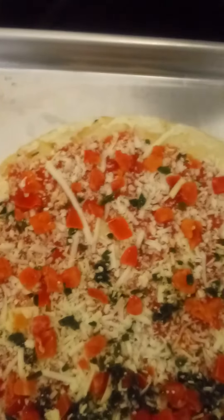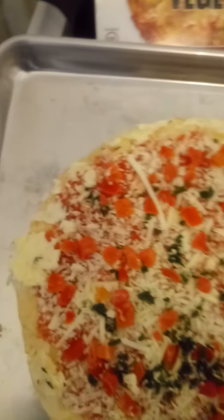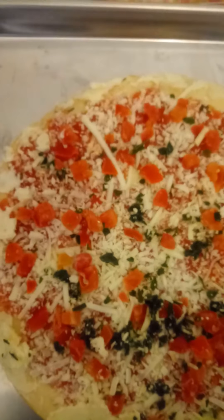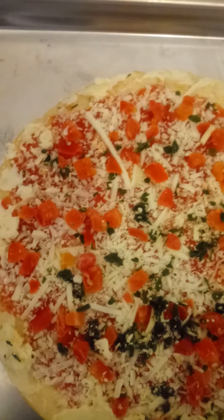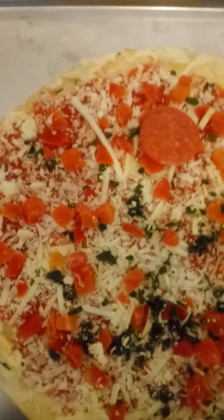So I'm going to add my own meat, which is pepperoni. I love me some pepperoni, and that's what I will add. I'm adding that now.